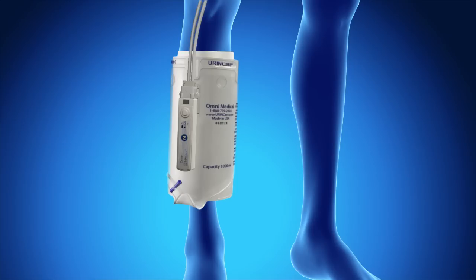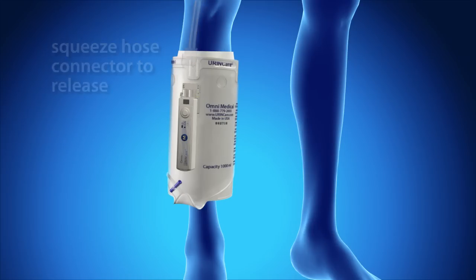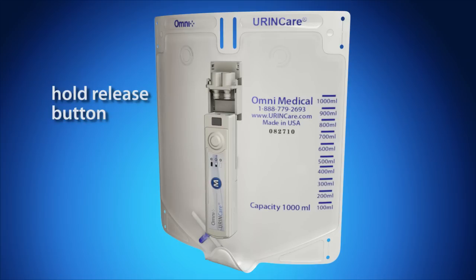To remove the hose from the control device, squeeze both sides of the connector and pull away from the control device. To remove the control device from the collection chamber, press and hold the black release button located at the top of the device and slide away from the clip.